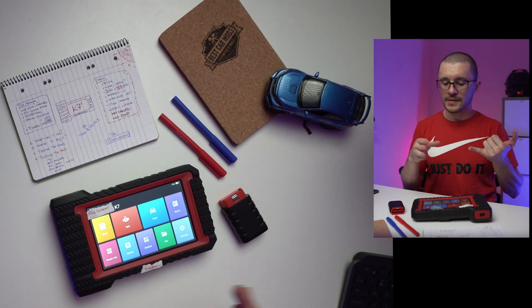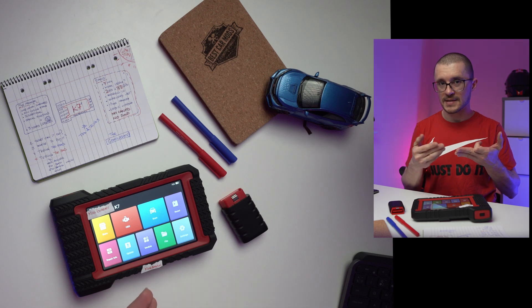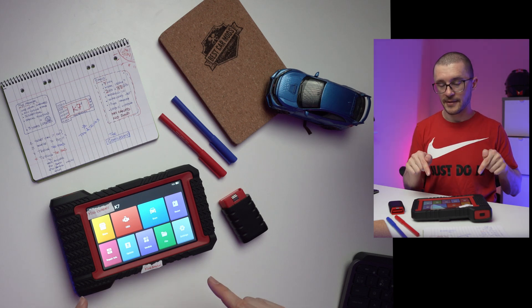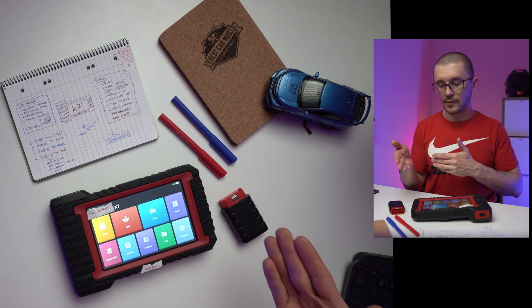It should be able to offer us OEM standards, all-system diagnosis, ECU coding, ECU programming, bi-directional control which means actuator testing, a lot of special functions, and 3 years of free updates — all of this at an affordable price.